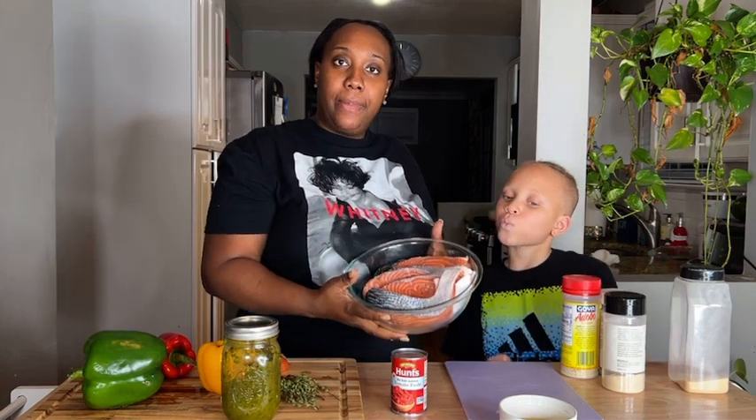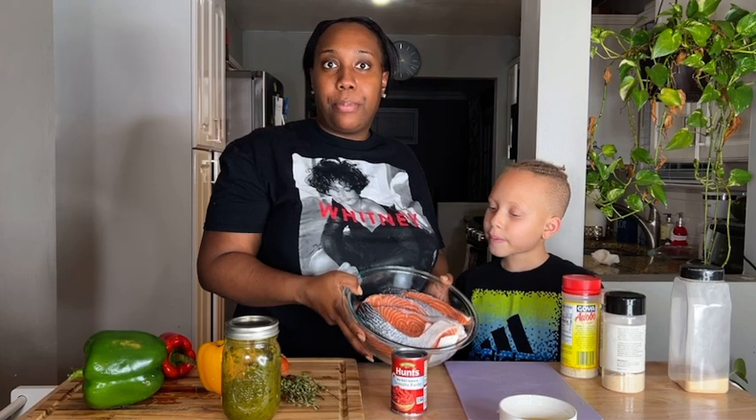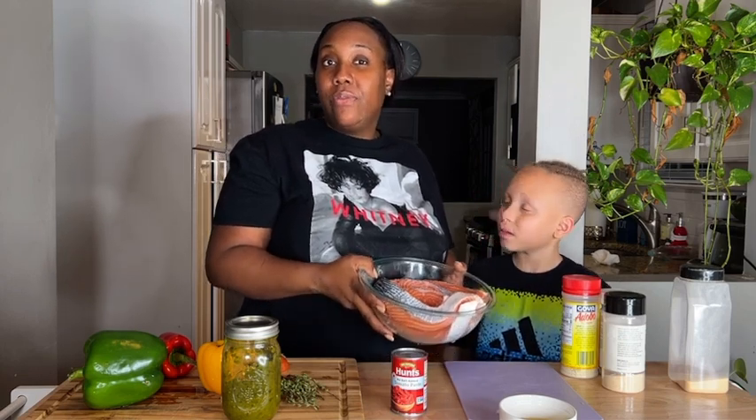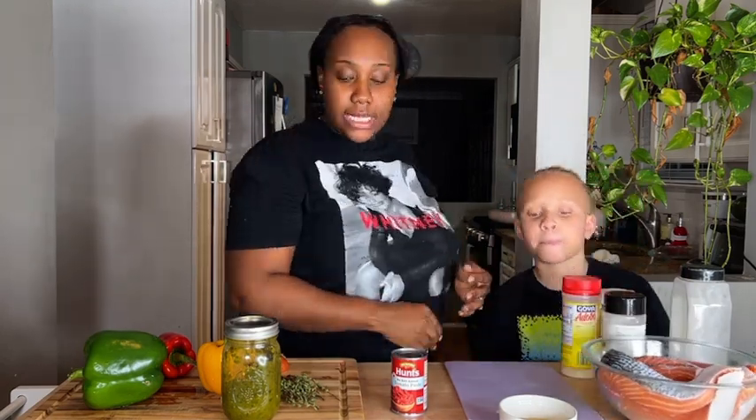Once you rinse your salmon, pat it dry. If you're going to use whole snapper or snapper fillet, use about three to four pounds for this recipe and it'll work. First order of business is to chop our vegetables, then we'll head right to the stove. This recipe is super easy — it's ready in about 15 to 20 minutes, perfect for when you're running low on time and don't want to spend too much time in the kitchen.